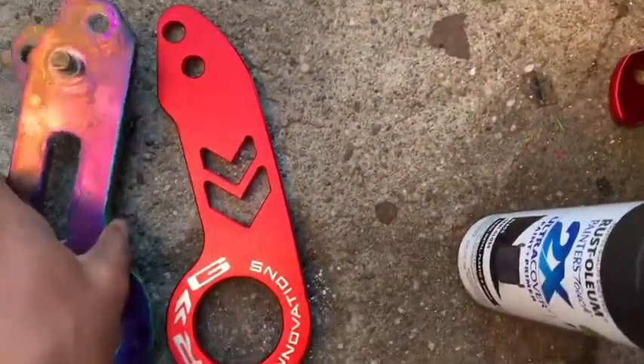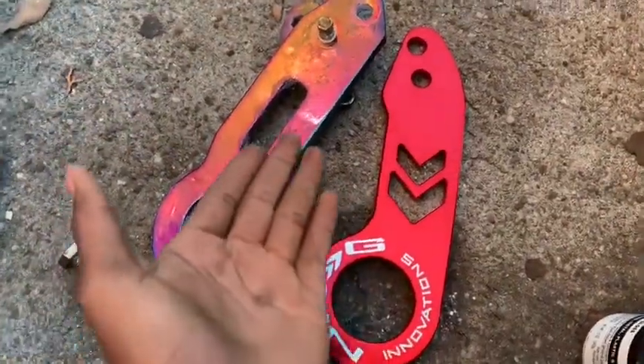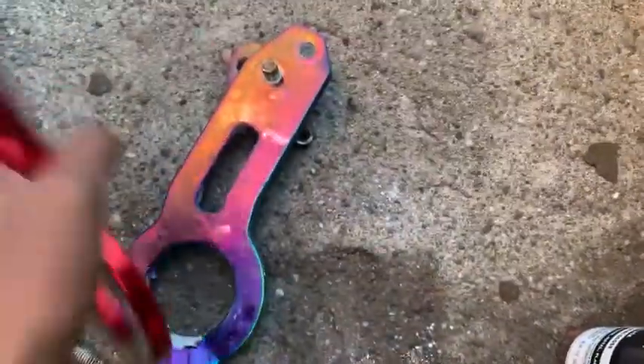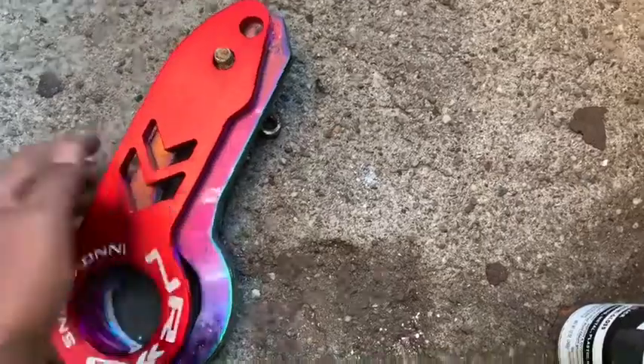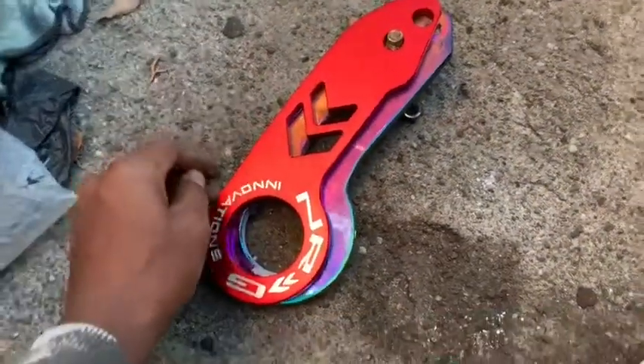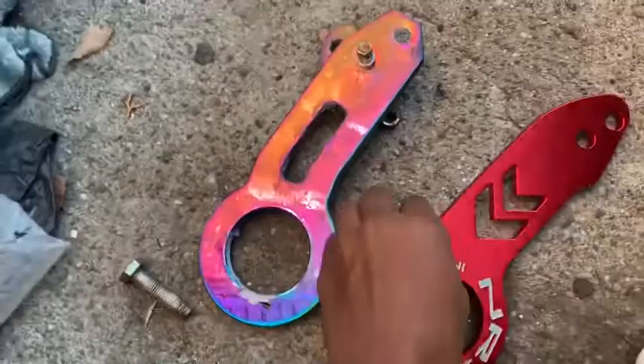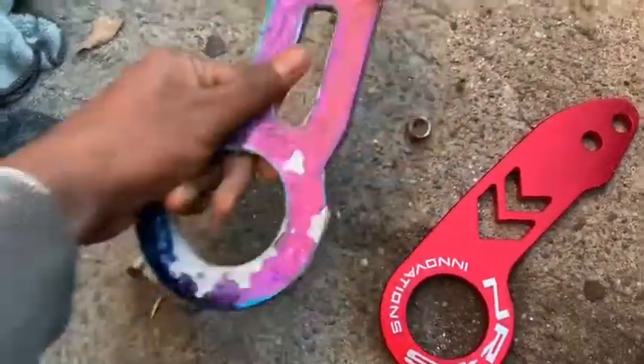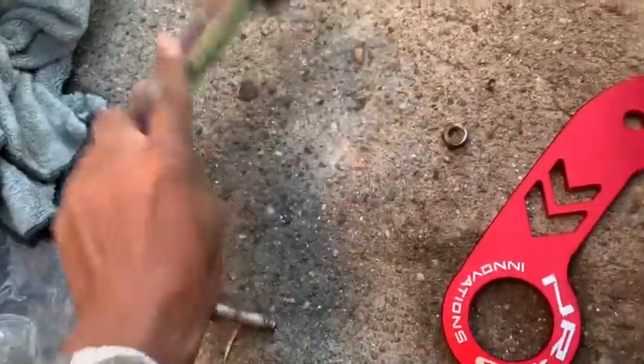Let me take some side-by-side comparison. The NRG looks like it has more quality than this old one, as you can see. And the NRG is lightweight, look at that. This one doesn't want to come off for some reason.